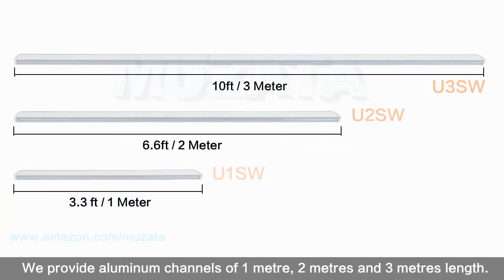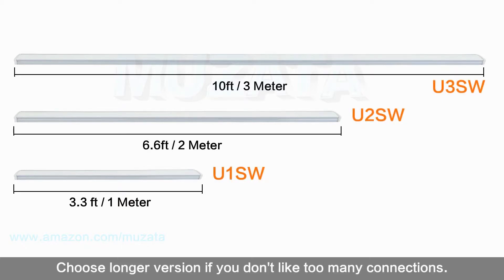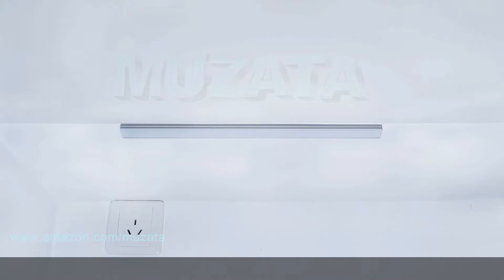We provide aluminum channels in 1 meter, 2 meters, and 3 meters lengths. They can all be connected to fit different projects. Choose a longer version if you don't want too many connections.